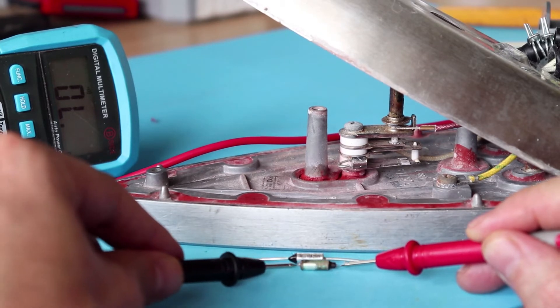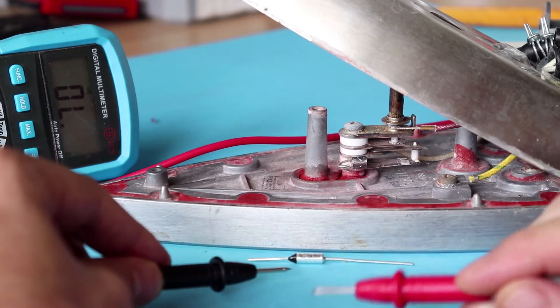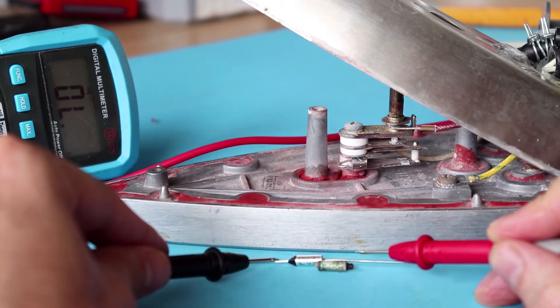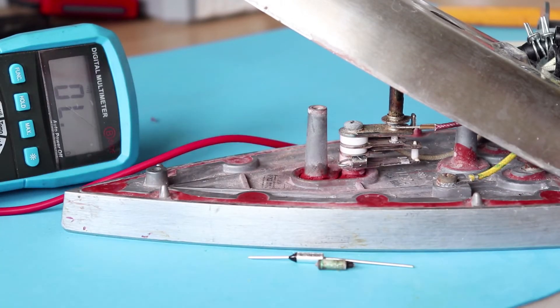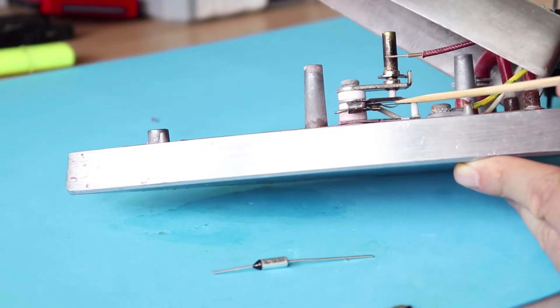The one I'm testing now is the old one and it doesn't have any continuity, whereas this one is a new one and as you can see there is continuity.